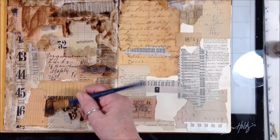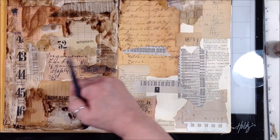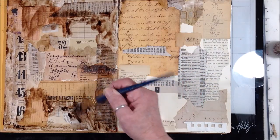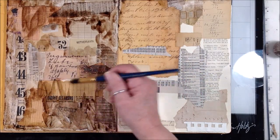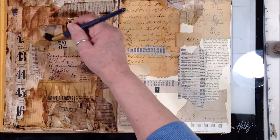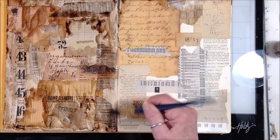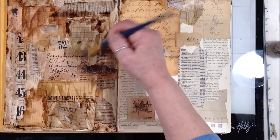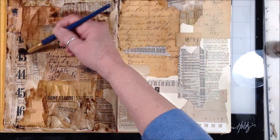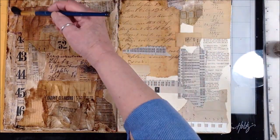I am using some Tattered Angels Color Wash in French Roast to just kind of go over some of these papers — not completely, but some are lighter and I just want to kind of bring the colors on the page together a little bit more. I'll add water in some areas to lighten the color wash, and then in other areas I'm just leaving it dark.